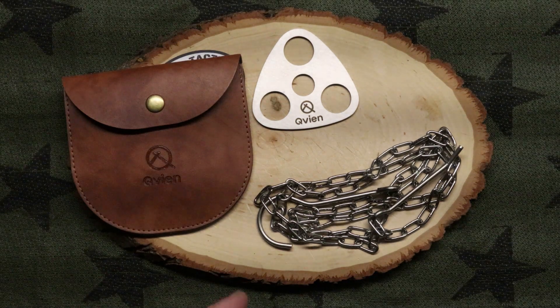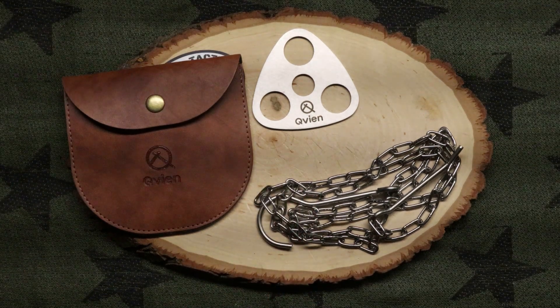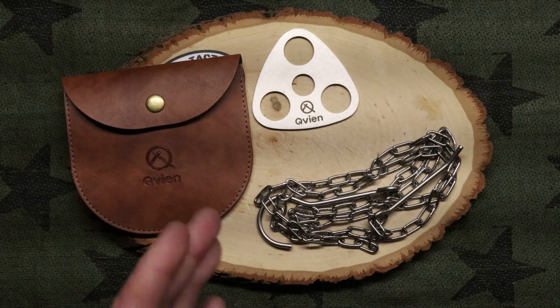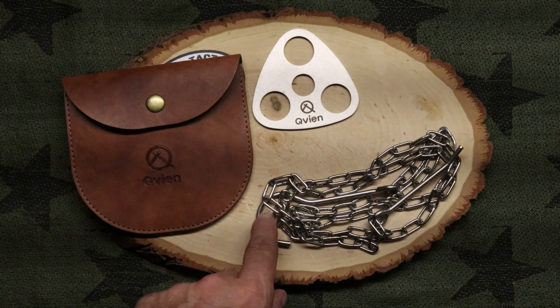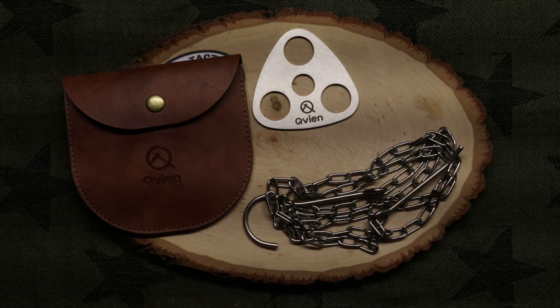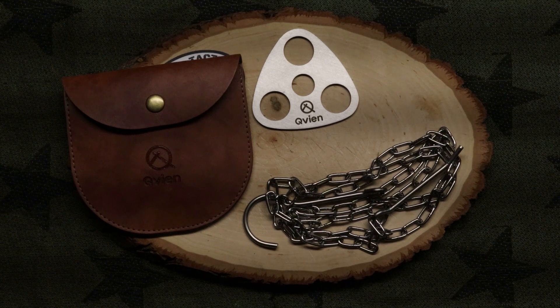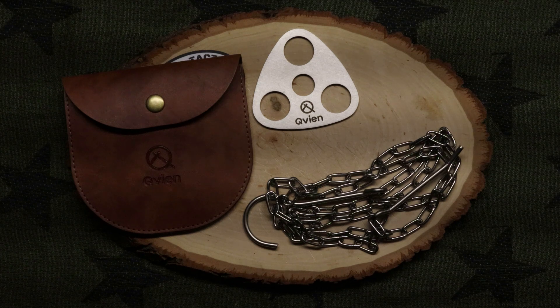I can get three sticks of equal length and make a fire for sure. I've got a little titanium pot that's light as all get out that stays in my bag, and I can hang it on this hook. Actually, this is the reason why I got this — was that titanium pot — so that way I don't have to stick it directly in the fire.